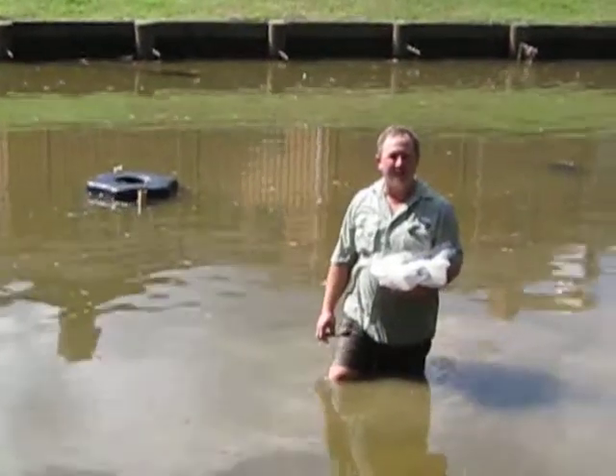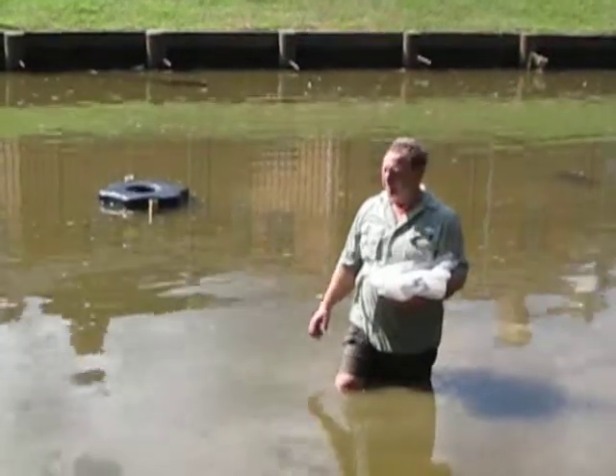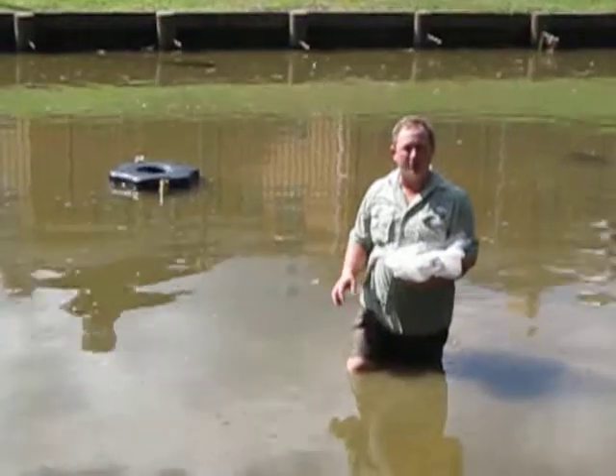Hello, my name is Ken Russ, and I'm with Gaskell Marine. We're here today in Baton Rouge Retirement Center. They have a koi pond — it's about one-third of an acre, and they've got several issues here.